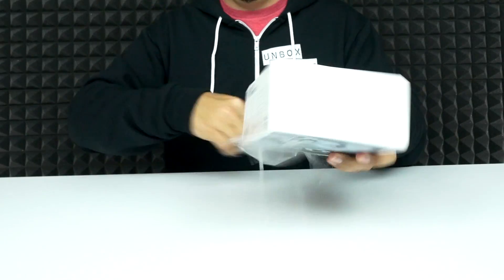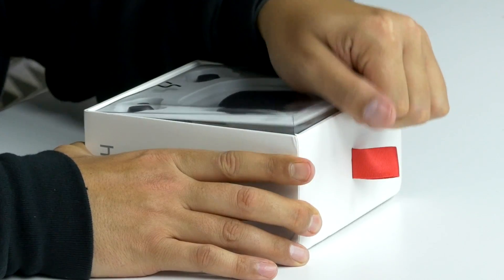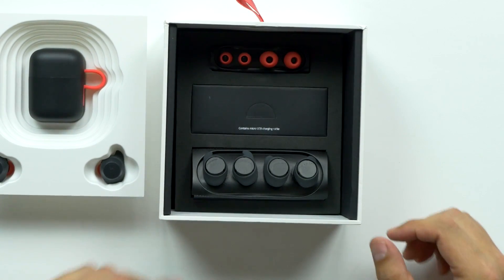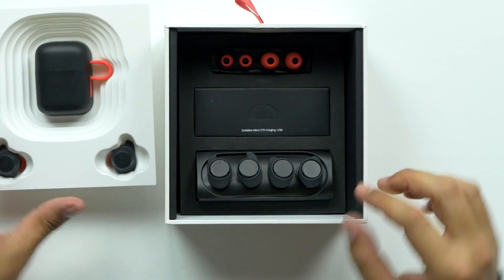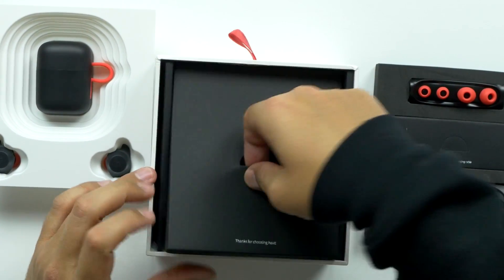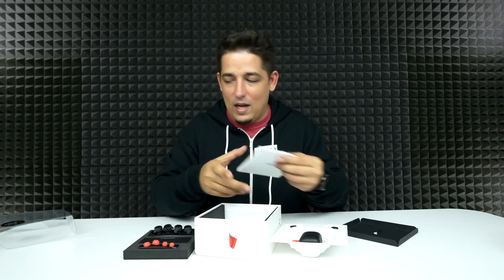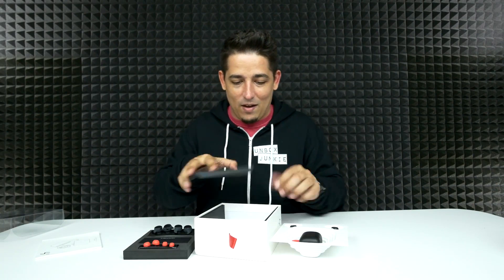Just for fun, even though it's not fully submergible, we're going to submerge them anyway. Oh, fancy! I'm liking this unboxing so far — this is nice. There's something at the bottom — okay, those are the instructions. I'll hold on to them, but I don't think I'll need them.